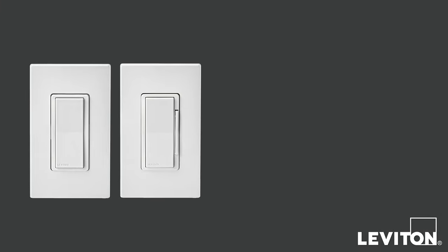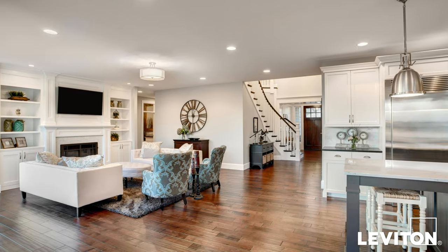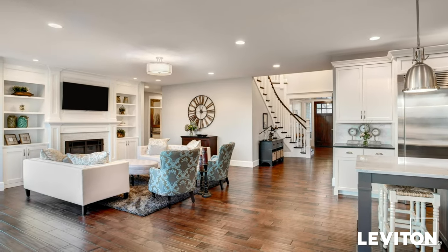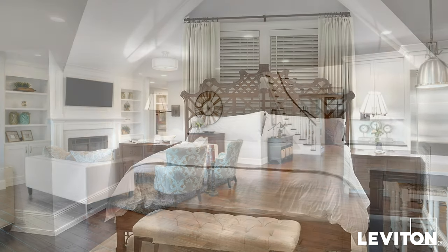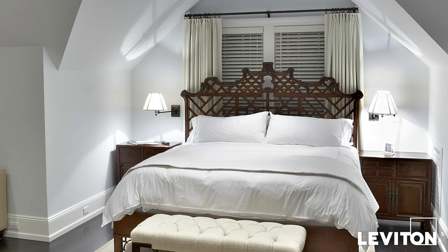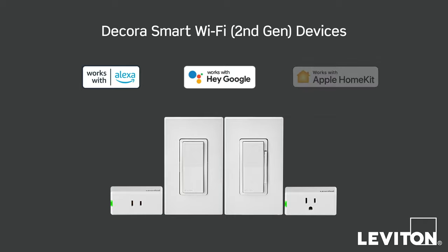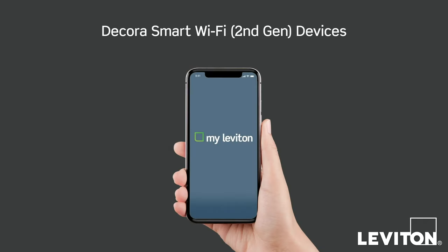This video will demonstrate how to install your Leviton Decora Smart Wi-Fi 2nd Generation Switcher Dimmer. Decora Smart Wi-Fi 2nd Generation devices connect to your Wi-Fi network and make it easier than ever to add smart lighting control to any room or home. Choose from Amazon Alexa, Google Assistant or Apple Siri to control lights with your voice, or use the MyLeviton app on your smartphone, tablet or computer to control lighting or adjust schedules from anywhere you have internet access.